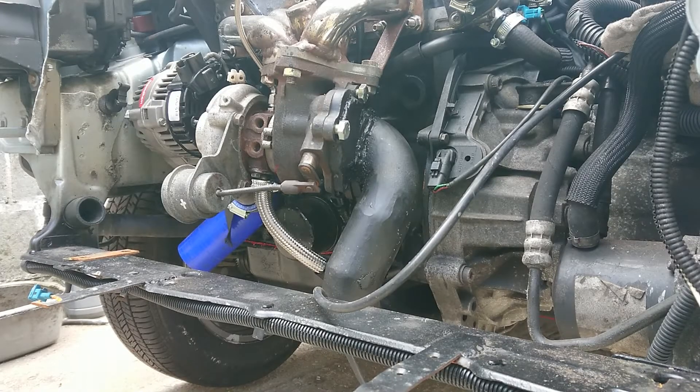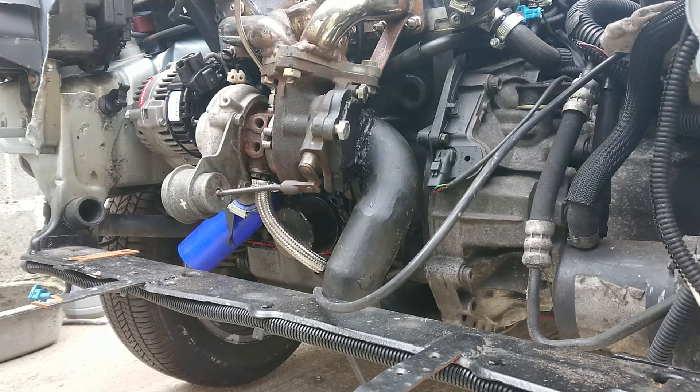The instructions for the wideband say that I have to install the wideband 18 inches downstream of the exhaust ports or the turbocharger. This is a turbocharged car, so we're going to measure 18 inches approximately, make a little scratch in the paint, and then we're going to measure 18 inches down with a tape measure to get a rough idea of where we can weld the bung on.